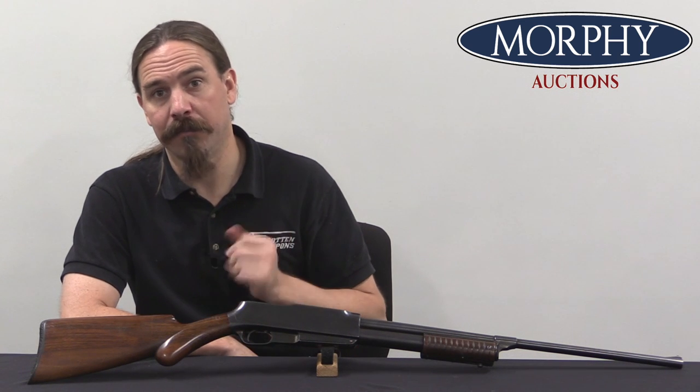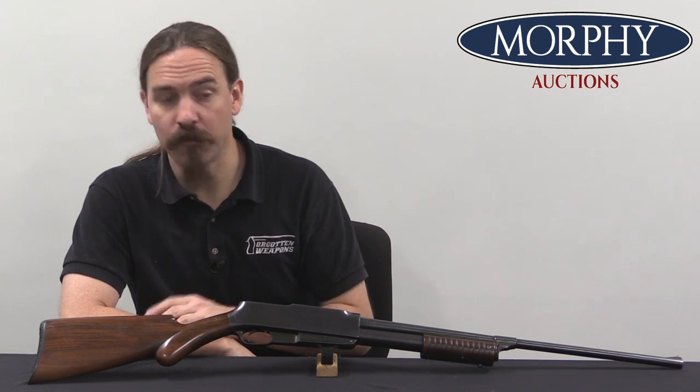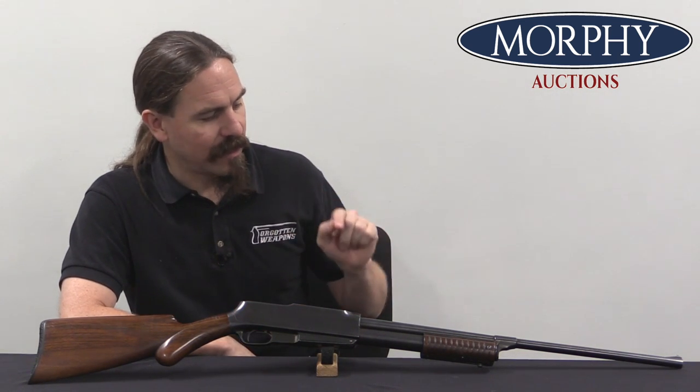Hey guys, thanks for tuning in to another video on ForgottenWeapons.com. I'm Ian McCollum, and I'm here today at Morphy's with a Standard Arms Camp Gun.